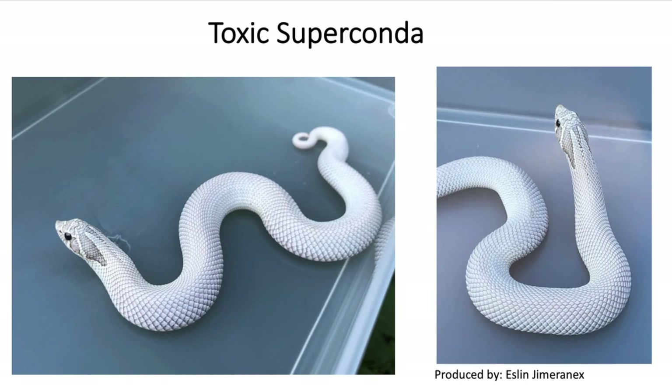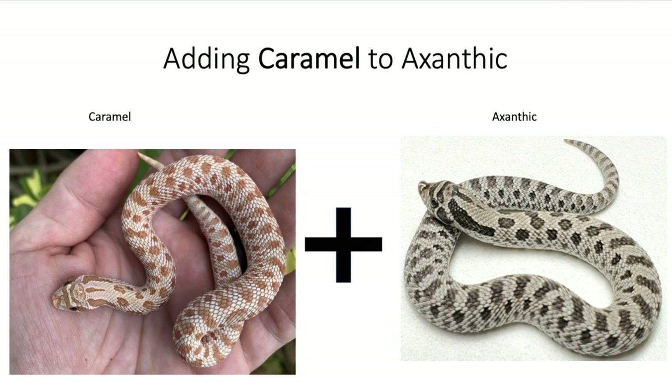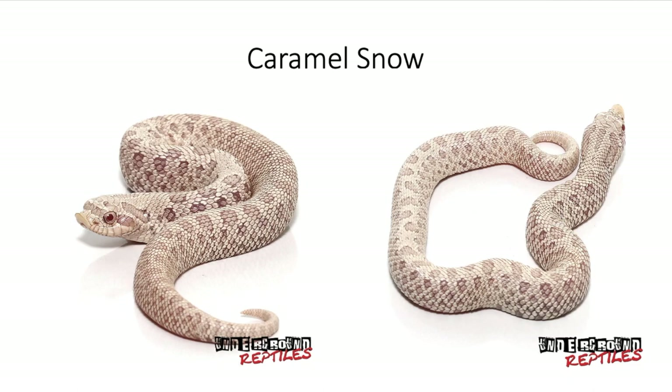Next, let's add the caramel to the exotic. I can't really tell the difference between the caramel and the toffee belly — I think the difference is in the belly pattern, but they look almost identical. However, when combined with different recessive traits they produce different animals. When you combine the caramel with the exotic you get what's called a caramel snow. These were the only pictures I could find — shout out to Underground Reptiles. It's kind of a weird looking snake; it has more pink involved and it's not totally a snow. I'm not really a big fan, but that's one more combination that involves the exotic.